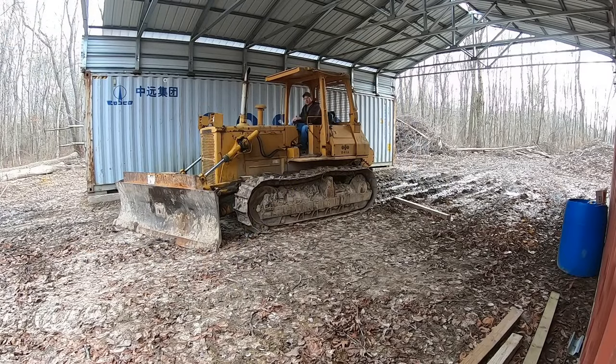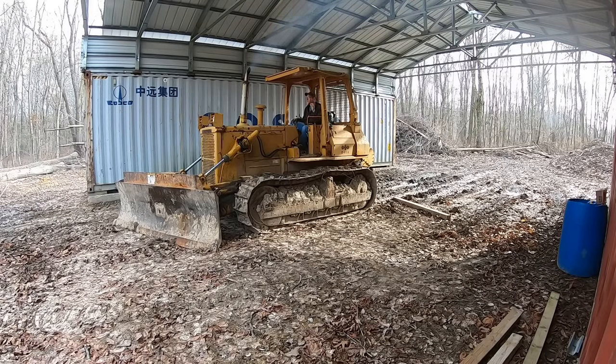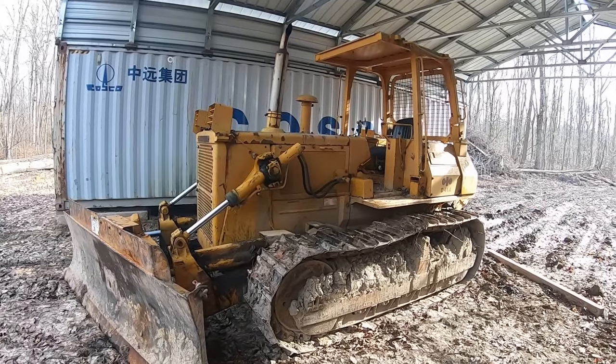Alright, here's a cold start for you. D41A, probably 30 degrees out here and it hasn't been started in at least a month or so. You can always count on your Komatsu on a cold day.